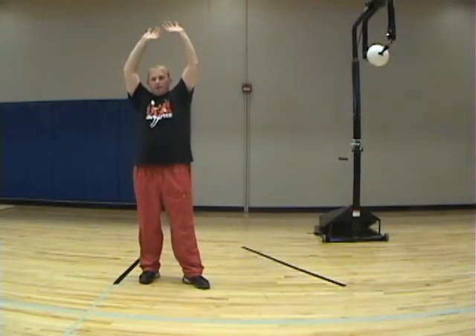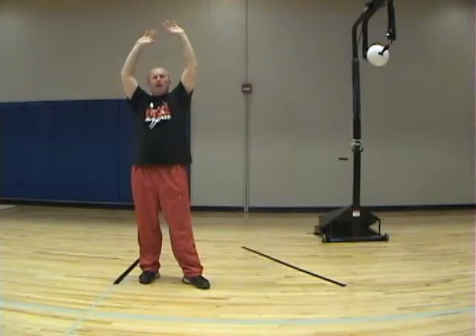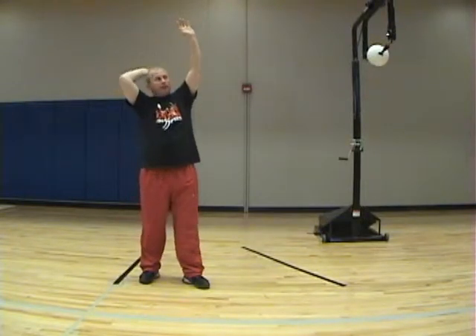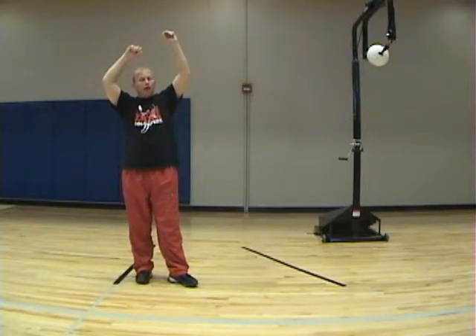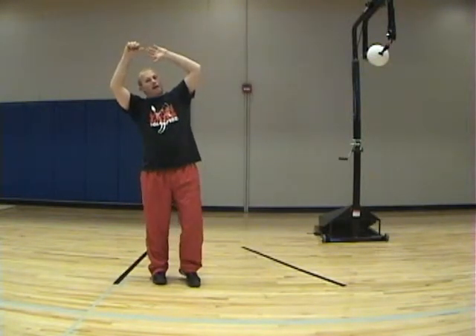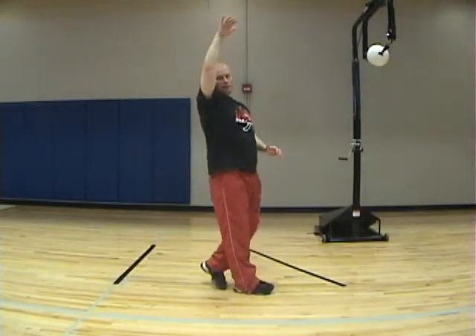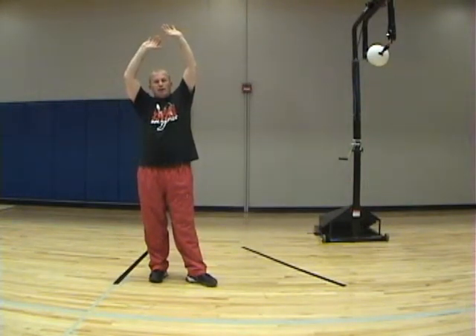We want both hands up nice and high. This shoulder should be slightly higher than this one while we're exploding up. This hand is going to work as a lever — first, it's going to keep us behind the ball. If you're typically hitting the ball deep, it's probably because you're not getting your non-hitting hand up. Or if you're running too far underneath the ball, it's probably because you have your non-hitting arm down, and now you're getting too far into the ball. We need this shoulder higher than this shoulder in this phase of the elbow drive.